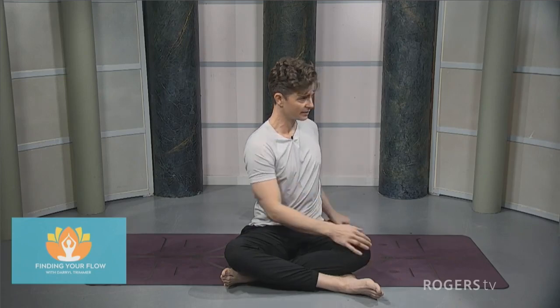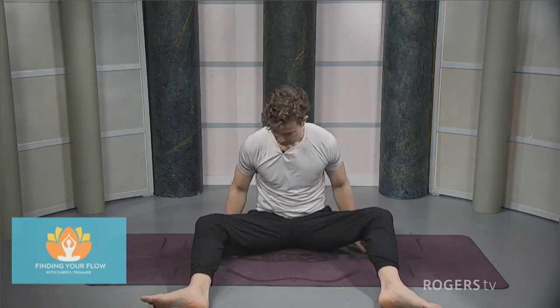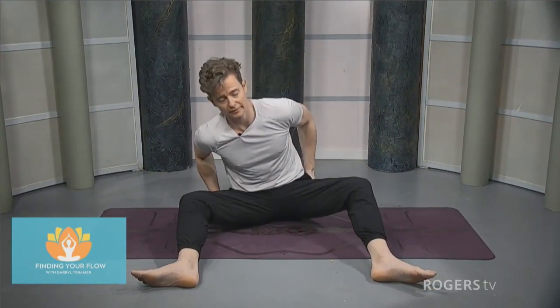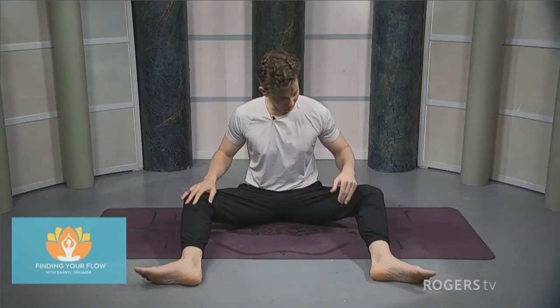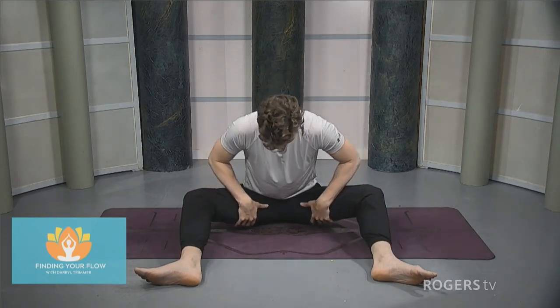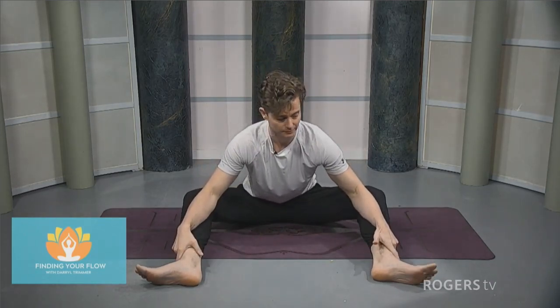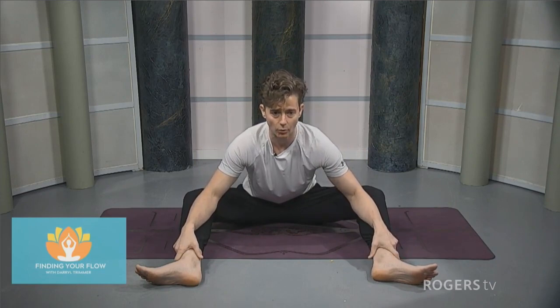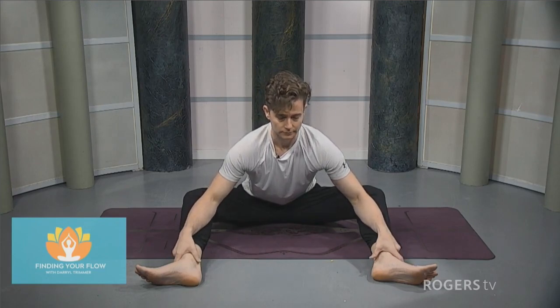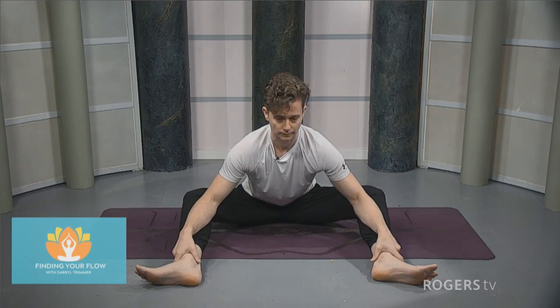As we come back into the center, separate those feet. Think ankles in line with the knees, knees out at about a 35-degree angle. If you find that you're rounding back, place a block underneath your hips to give yourself a little bit of height. Arms just to the inside of the legs, lift the breastbone up, then work to pull forward. You should be feeling that around this area of your legs, and those toes can just gently point away from one another in opposite directions.